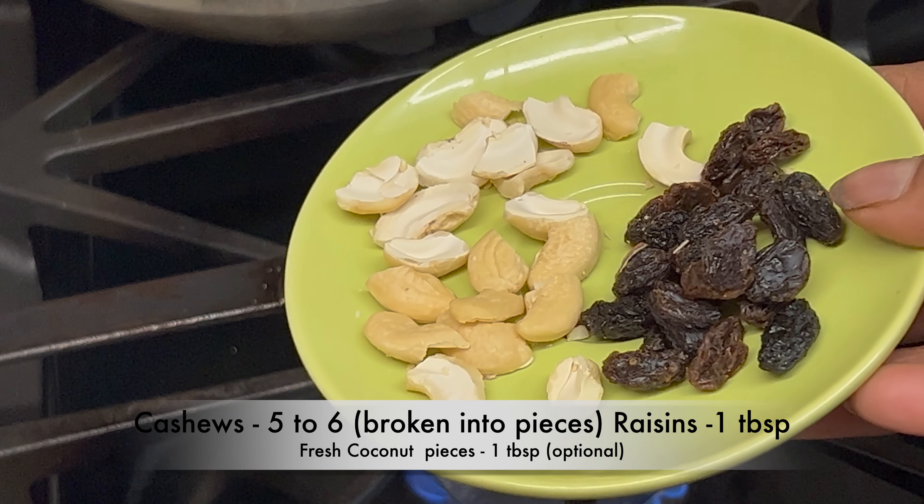Transfer to a serving bowl, add some ghee on top and serve as naivedyam. Happy Sankranti!